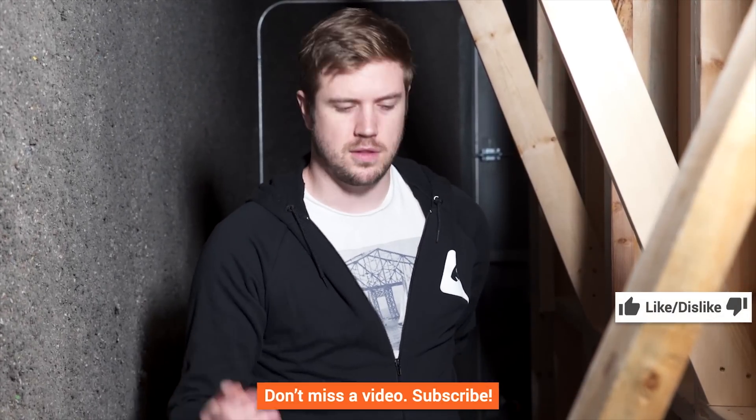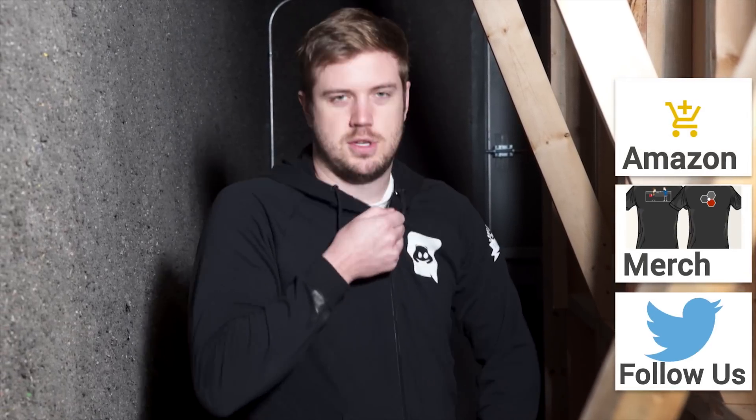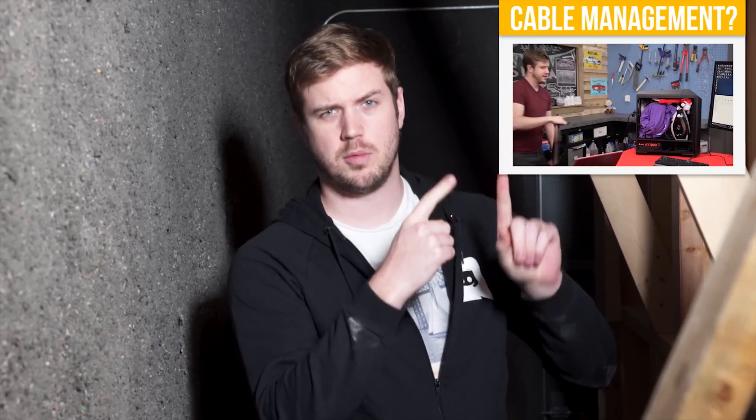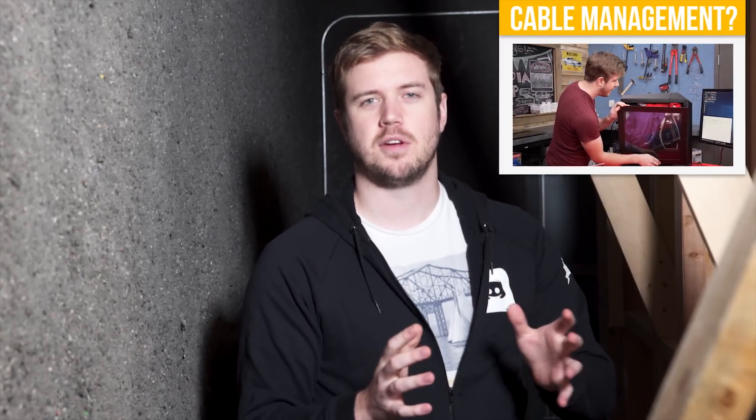If you like this video, like it. If you dislike this video, dislike it. Get subscribed. Check out the description down below where you can see where to buy some stuff you saw in this video or a Linus Tech Tips t-shirt. Check out this video, which is a workshop video where we explore how cable management and keeping things unobstructed in your case isn't that important anymore — but you should probably still cable manage your cables anyway. And I'll see you guys next time.